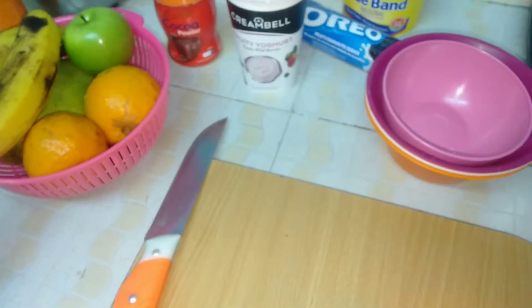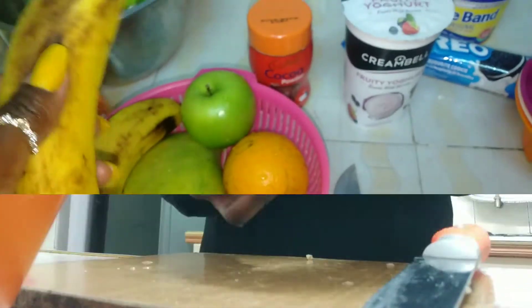I want to cut up my fruits, put them in bowls, then I'll caramelize that and coat the fruits with the caramelized sugar. So let's just do that.